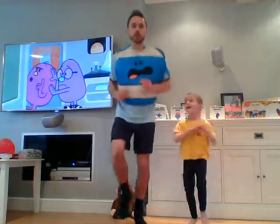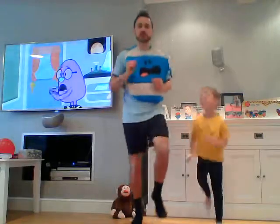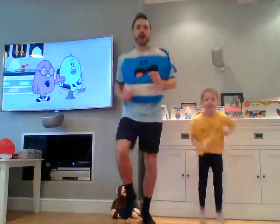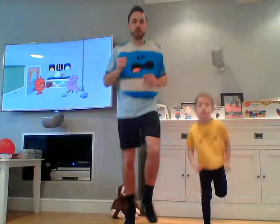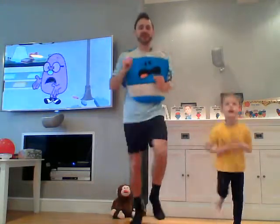We're going to start with our warm-up. Just on the spot, Hetty — we're going to start jogging really lightly, not too fast. Warming up, getting that heart ready for exercise. I'm going to attempt to keep the Mr. Bump hat on for the whole time — we'll see how that goes!